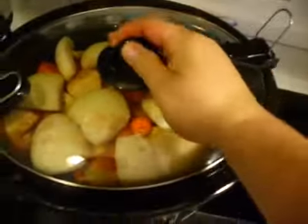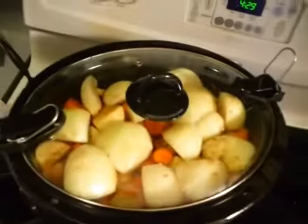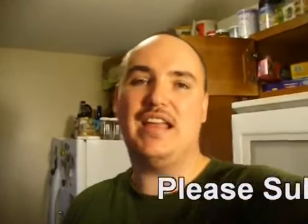Put on your lid, set it on low, and it is ready to go. Put it in for about five to eight hours and when you come home it will be tender, fall-apart, juicy, and ready to eat for your family. Once we get it done we'll go ahead and show it to you as we plate it. Thanks for watching — if you get a chance, please subscribe.